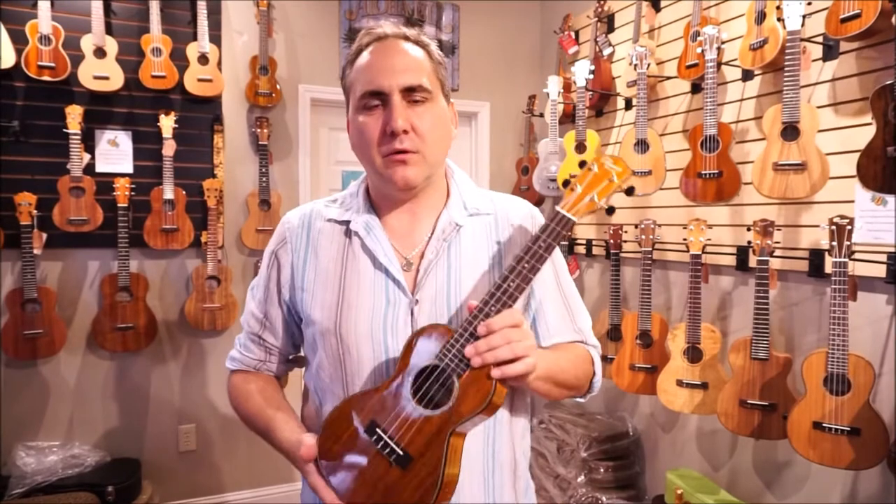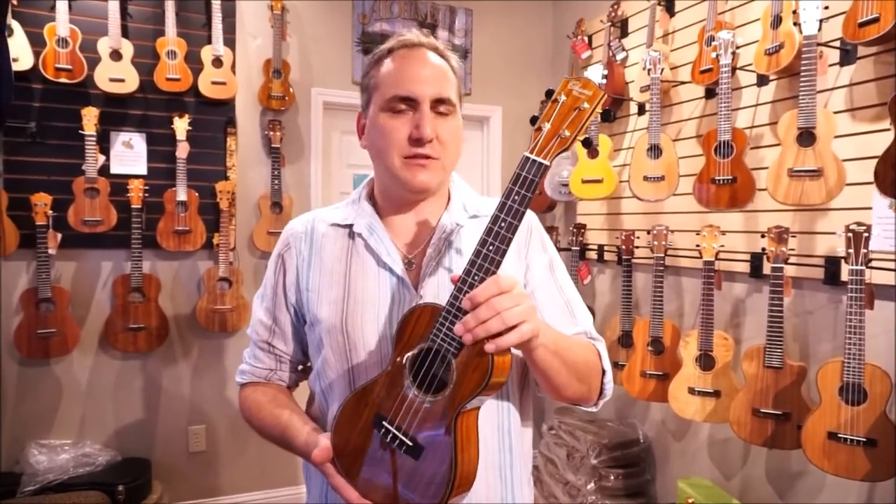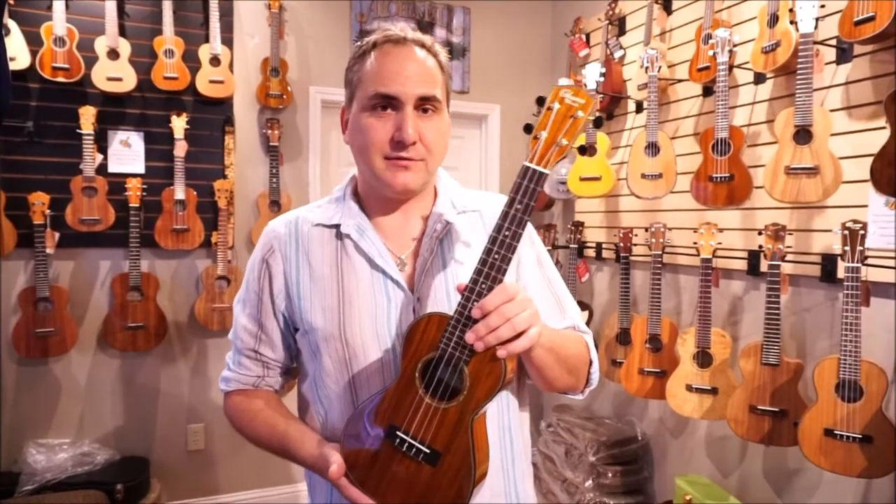Hi, Mike from Uke Republic here with a beautiful Ohana concert ukulele. This is the CK-270G Solid Acacia Concert. I'd like to tell you a little bit about it.